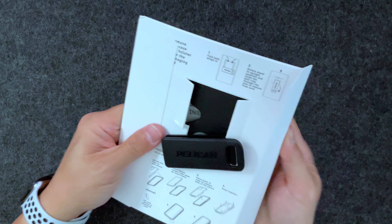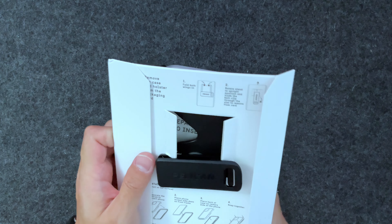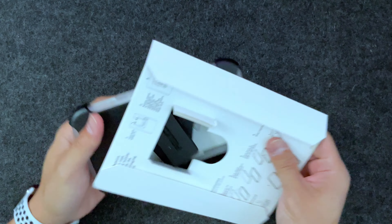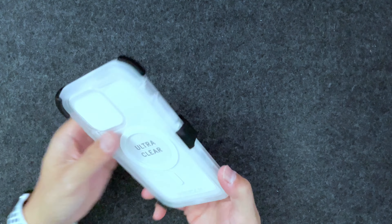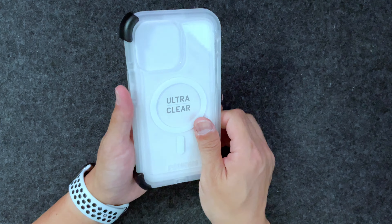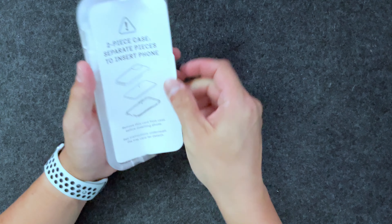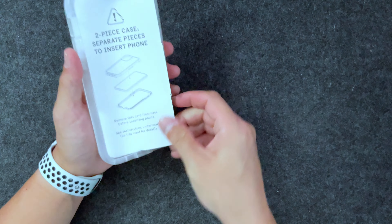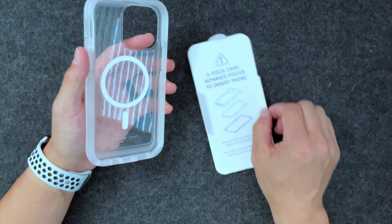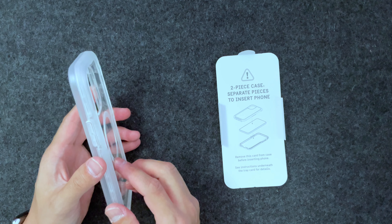I'm going to rotate it this way to get it out — I believe about 90 degrees — rotate this, and fold both sides, and you just pop it out. Okay, there we go. So we are met with the case. You're going to push this and pop it out, which unlatches the case. We'll put that aside for now and take out the inner part.